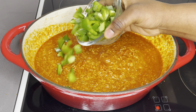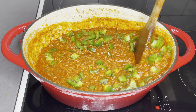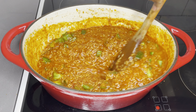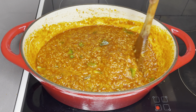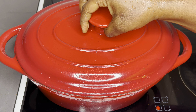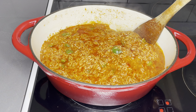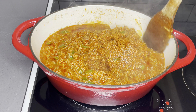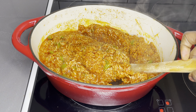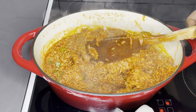Taste it and adjust salt to your preference. I also went in with some chopped green bell peppers — for me, green bell peppers always do it; I love the aroma they give to my jollof rice. You may also choose another color, or blend them into your stew if you don't want to see them in your rice — it works perfectly well. Mix it all together and cover it.